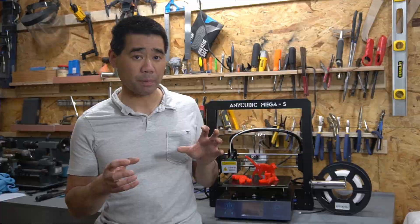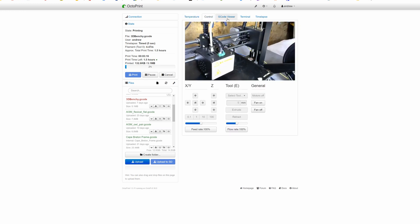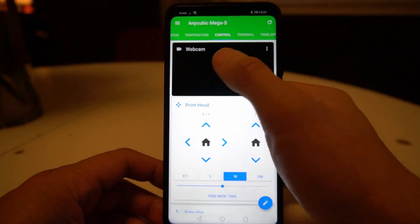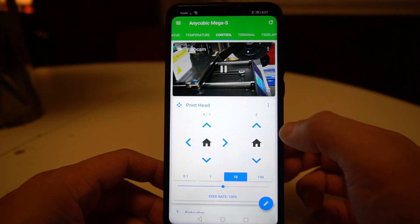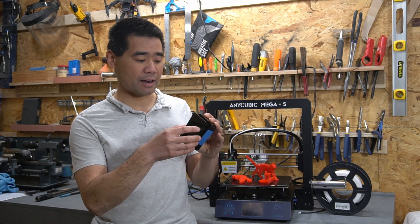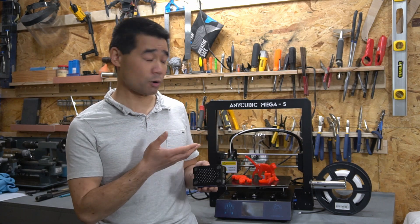I highly recommend getting a Raspberry Pi and loading Octoprint on it to control and monitor your prints from a PC or phone. I love being able to sit at my desk or on the couch while watching TV to make sure my prints are going smoothly, or send files directly to the printer from my phone, laptop, or computer directly to the Raspberry Pi over the network. If you haven't heard of Octoprint, definitely Google it and check it out. This is my Raspberry Pi here — I got a case for it, and instead of plugging my computer directly into the printer, I plug this into it and it does all the controls.